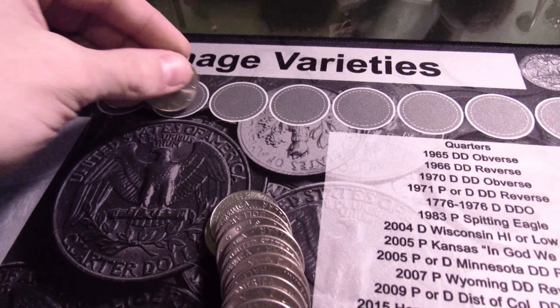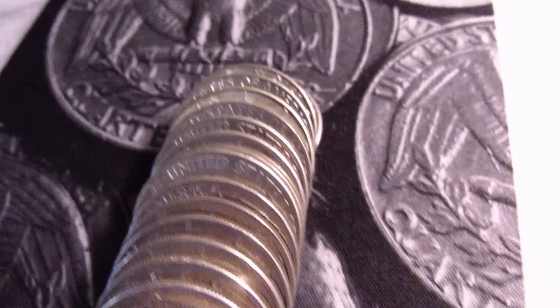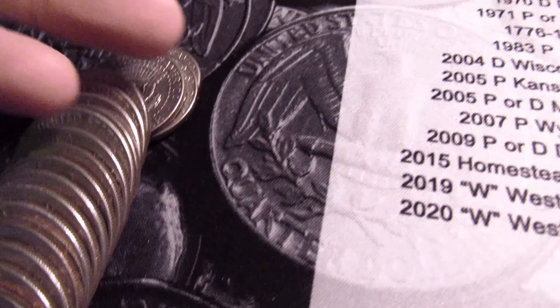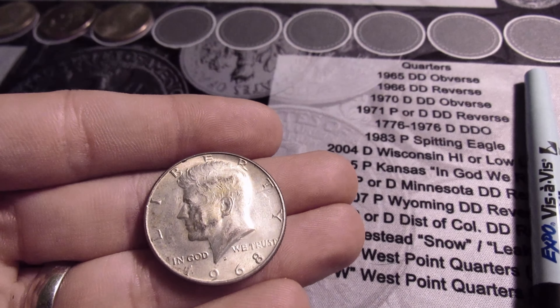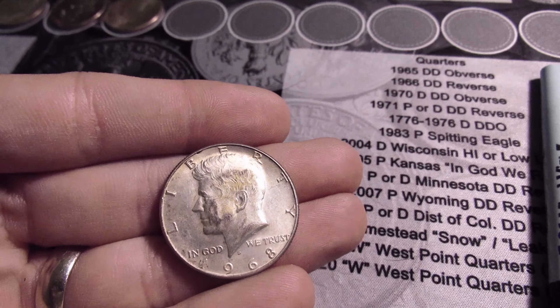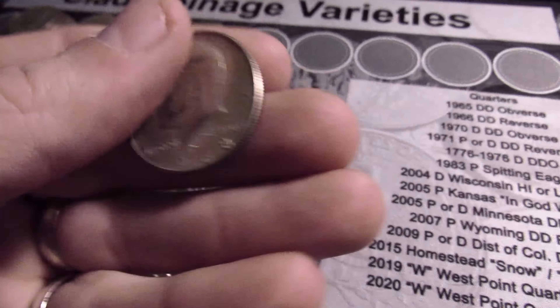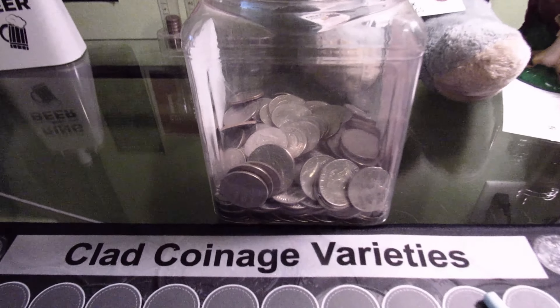Roll nine is gonna have another 40% — that's what I seen on the edge, it's dark. There it is, another 1968-D. Cool — six silvers! Well, the ten rolls are done.